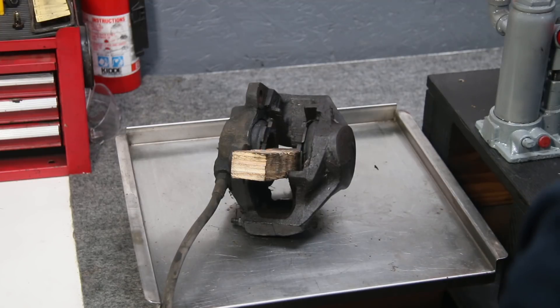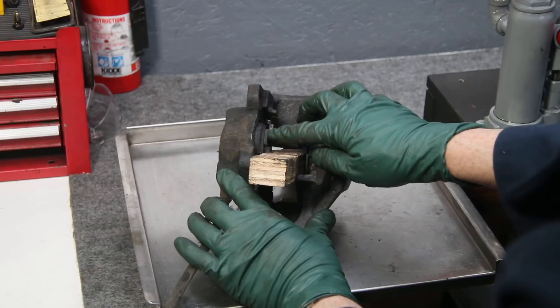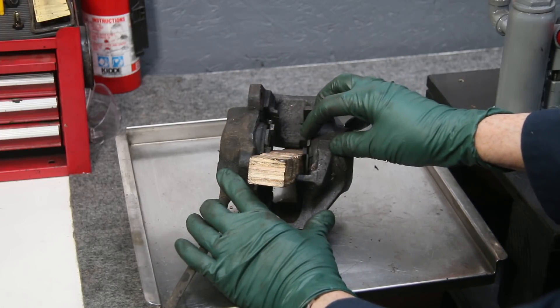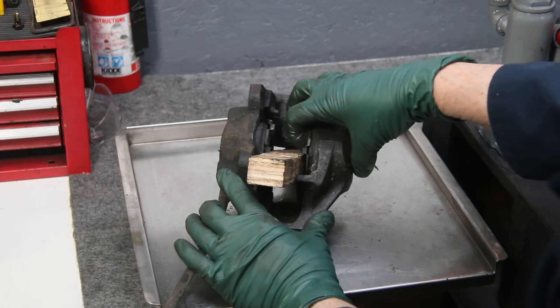It didn't take much — just one blast — and this piston came out right here. So this is the good one. This one's not moving at all, and of course this one's the one that's totally stuck; it won't even move when I use a big pair of channel locks.